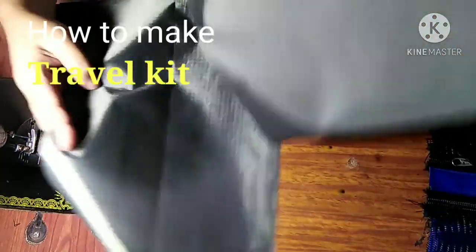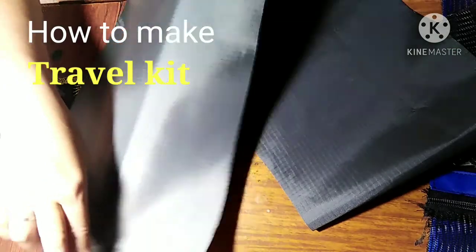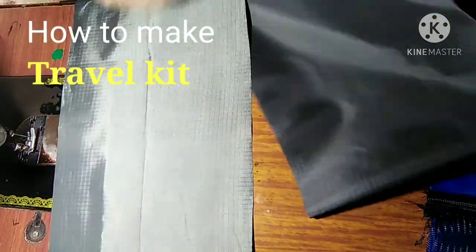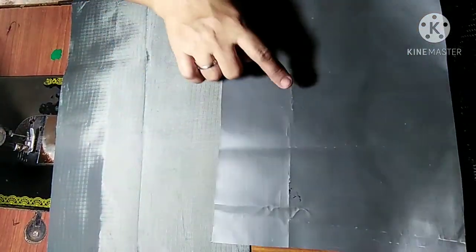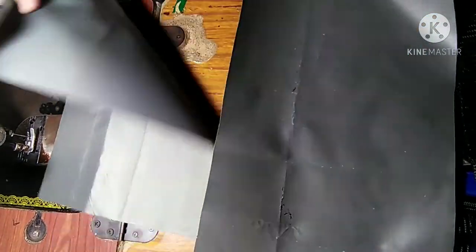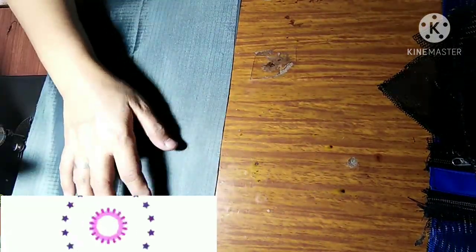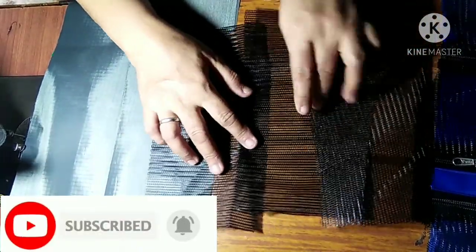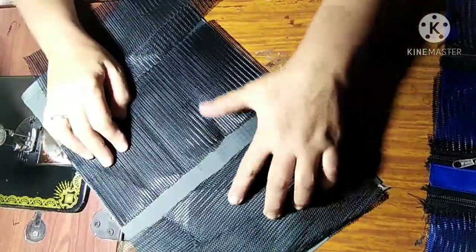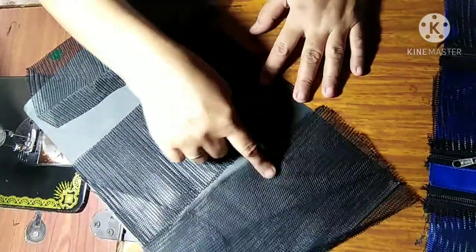This is what's called a travel kit. Make a two-panel — one and two — and make it the opposite, then put it double like that. That's it. Then we need three nets for the purpose of three cases for that kit. That's it, follow what I say.